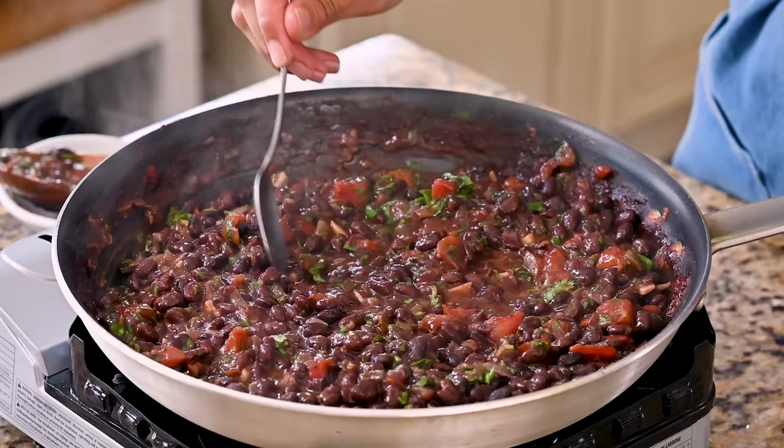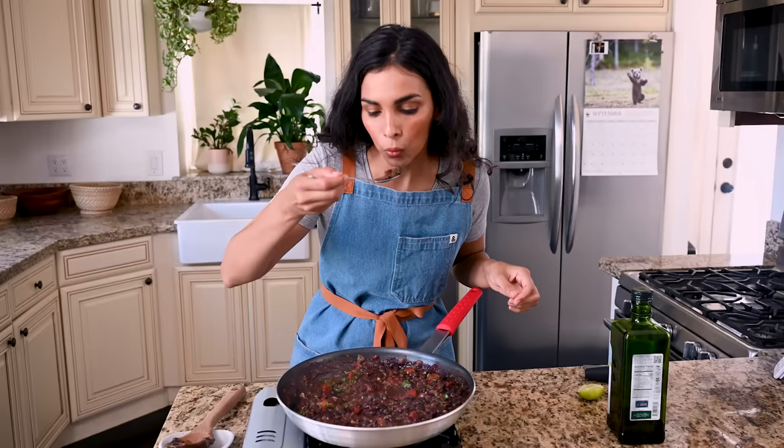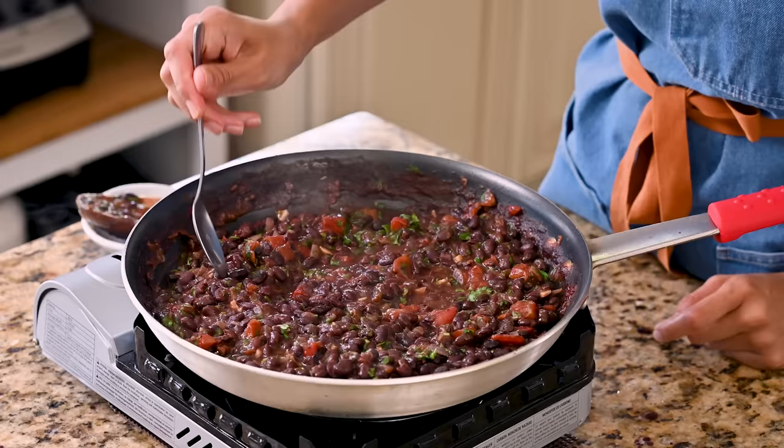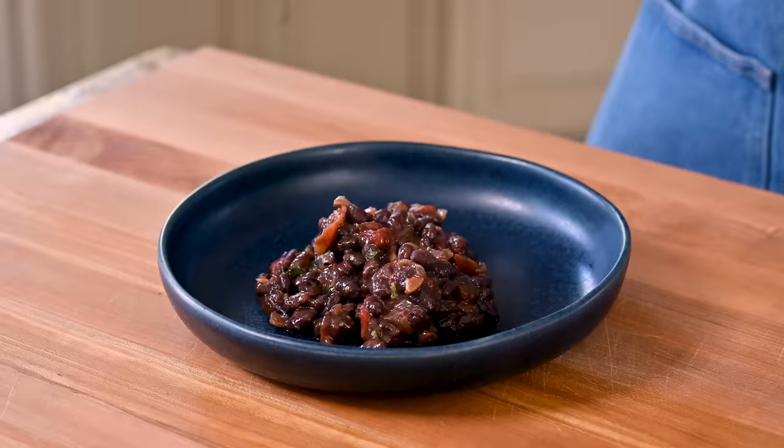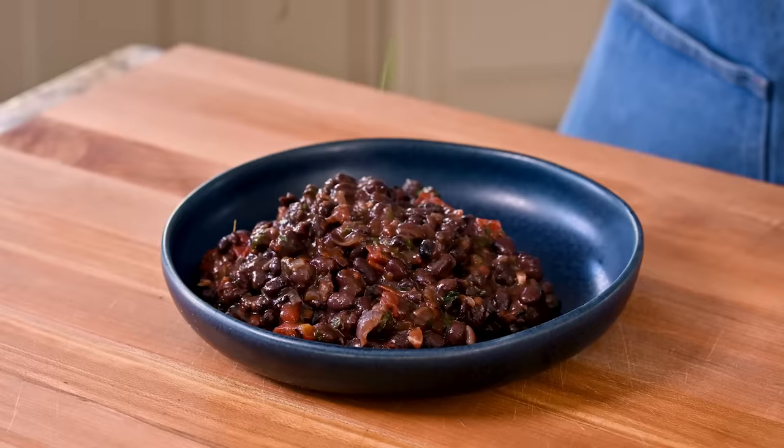Give it a little taste. The simplest ingredients and it is excellent. So again, if you can't make the sofritas, this is another great option. And if you want to make both, go ahead and do that too.